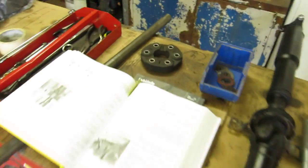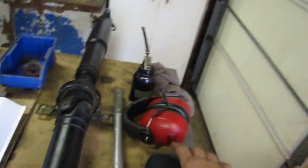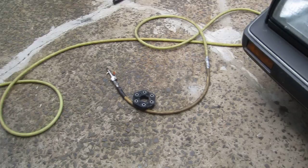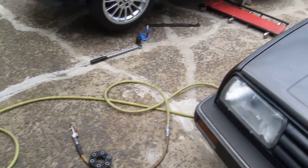So by getting yourself a new flex disc and installing it the correct way — not like BMW dealers do — you should be all set. There's the video that everybody's been looking for. I wish somebody had posted it for me, but whatever — pay it forward. Have a nice day.